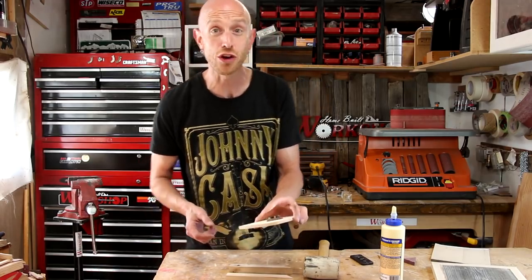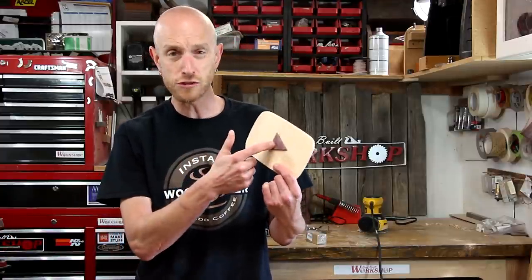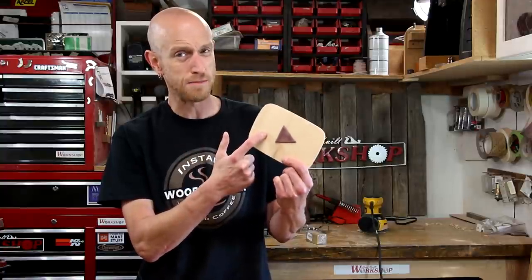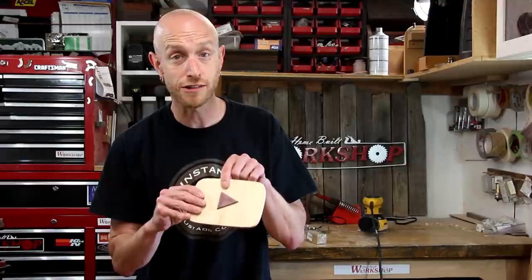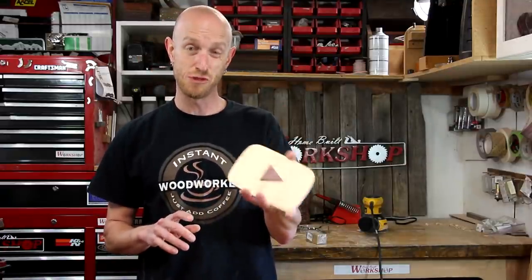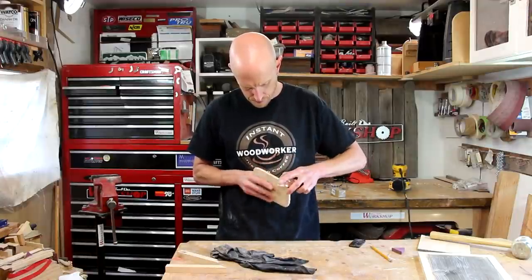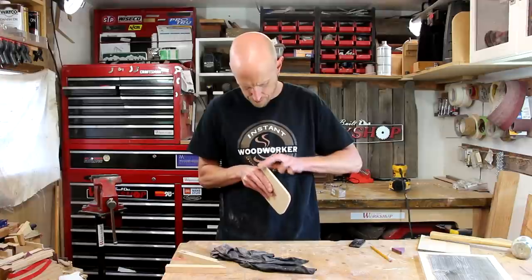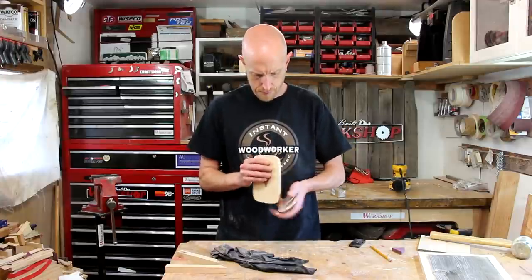The glue is dry on the inlay. Looking at it now, I could have saved a lot of work by just gluing the purple heart right to the top for about the same effect — but I'll chalk it up to practice on the inlay technique. For me, I've got to try out different methods to realize what works best and what's easiest, and sometimes you just do stuff and chalk it up to practice.